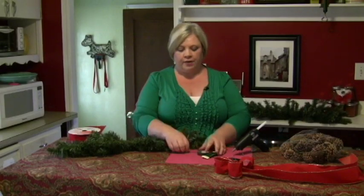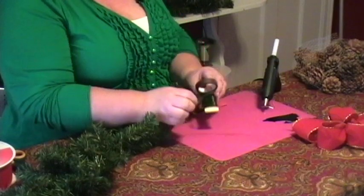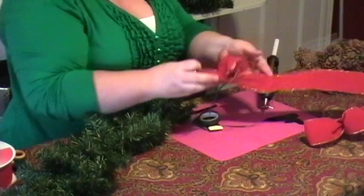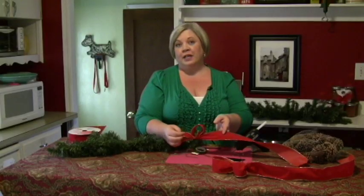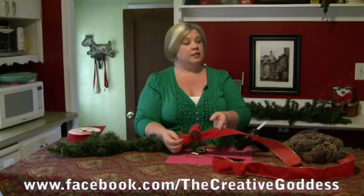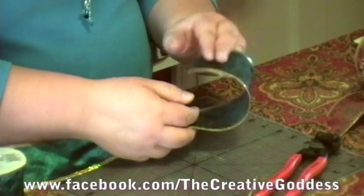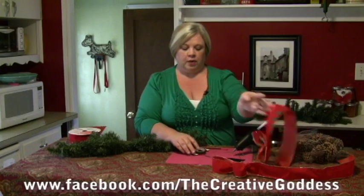If you need to know how to cover floral wire with floral tape, or to make these little bows — what I call bowettes — you can go to my Facebook page, The Creative Goddess at Facebook. I have two videos to show you how to make the little bows and how to cover floral wire with floral tape.